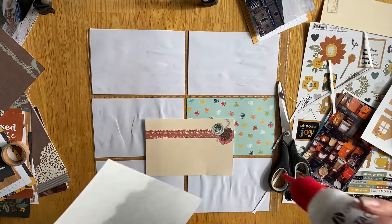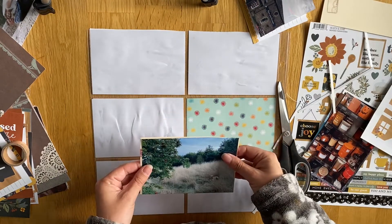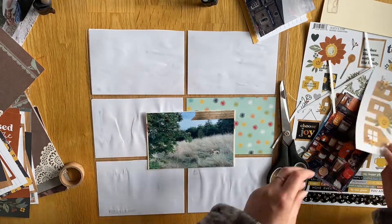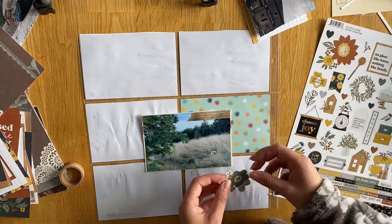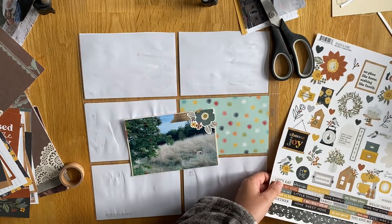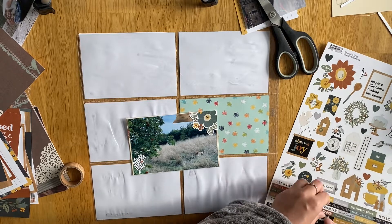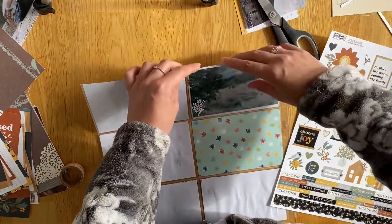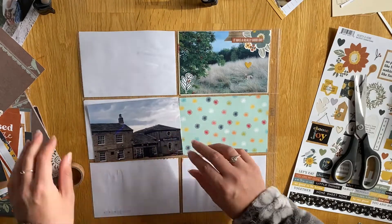The first photo is a picture of Bilbo. We had him over the weekend and I took him for a long walk on Sunday morning near a golf course where the grass has grown so long — he was just laying down in it with his stick. I used some wooden washi tape from Craft Sensations, which went really well with this collection, and added some simple outline flower stickers and a word sticker that said it was a really good day.